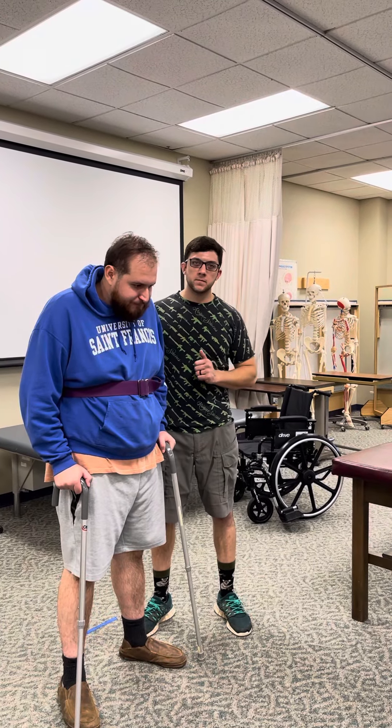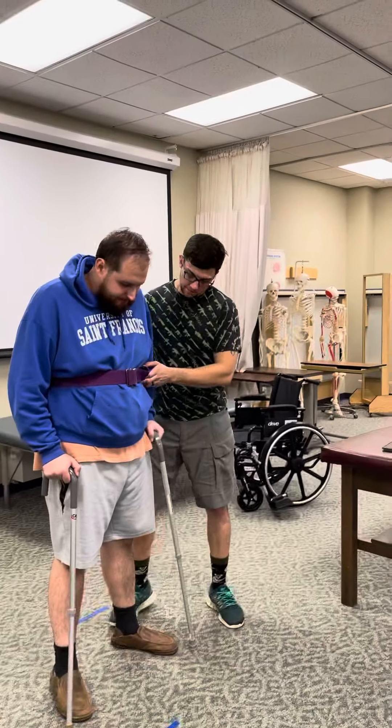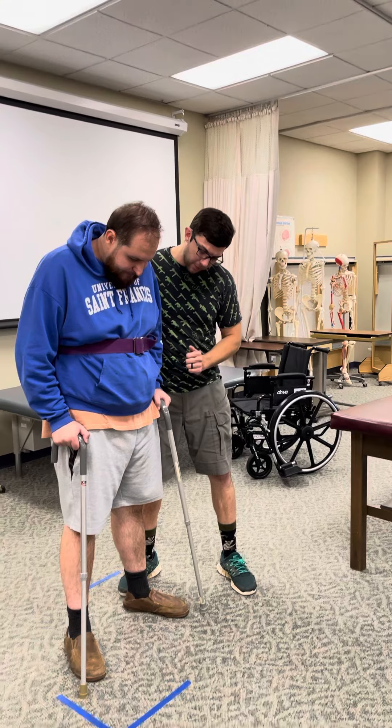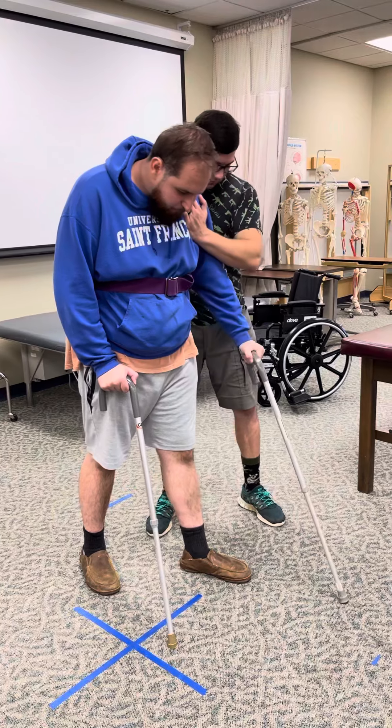Now we have a four-point gait pattern with two assistive devices. We'll go ahead and have you go device first and then opposite foot. So right device, left foot. Left device, right foot.